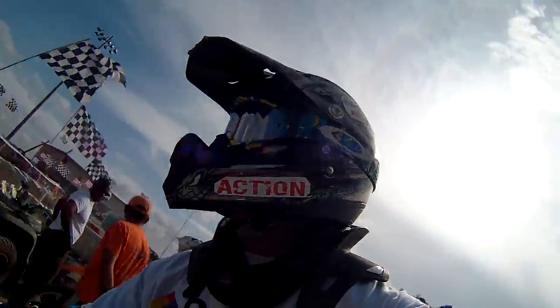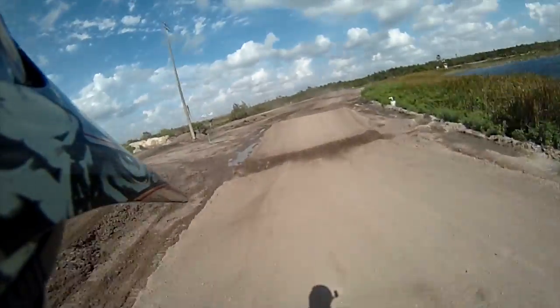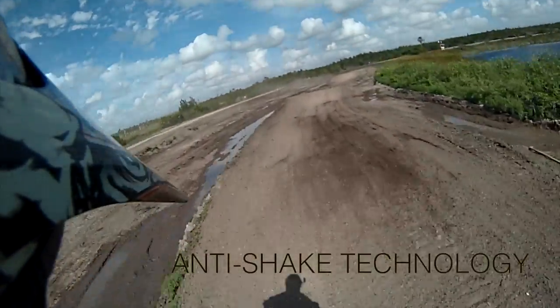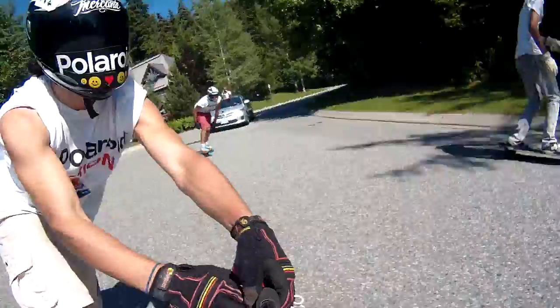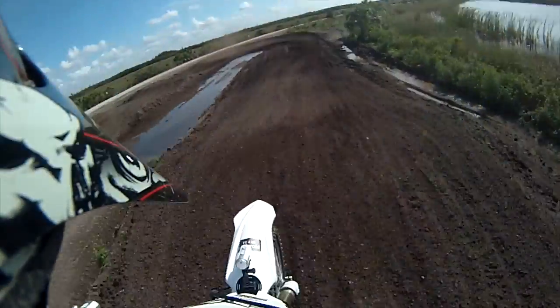There's no wobbles with this action cam either. It has built-in stabilization technology that smooths out the toughest of shots and the most bone jarring of landings. Get the most stable action video you've ever seen, even on the roughest of terrains.